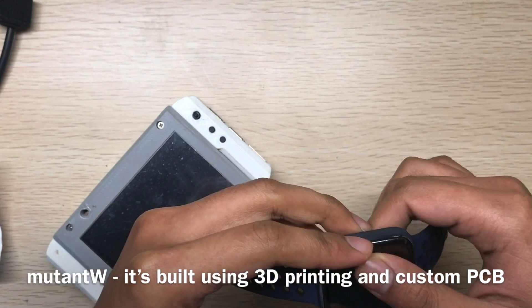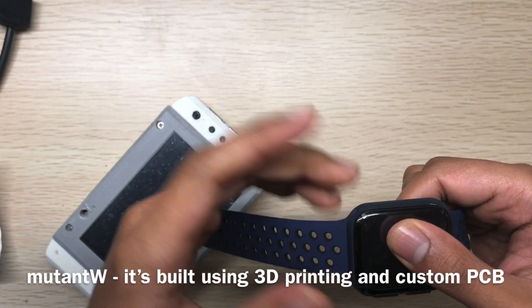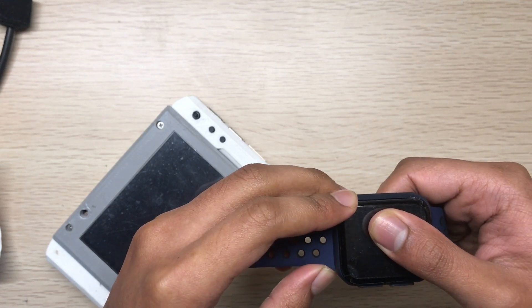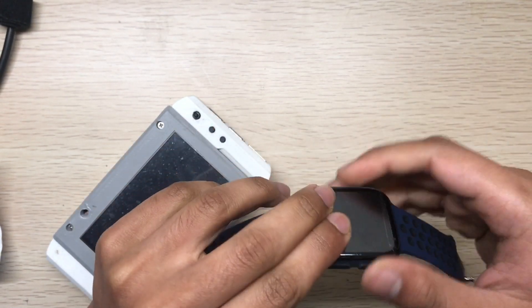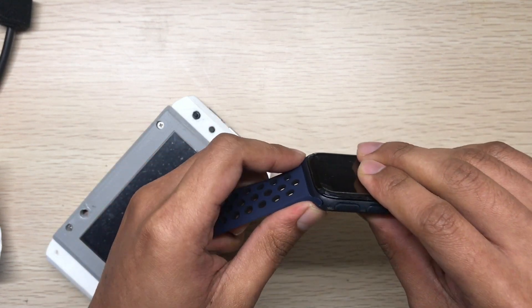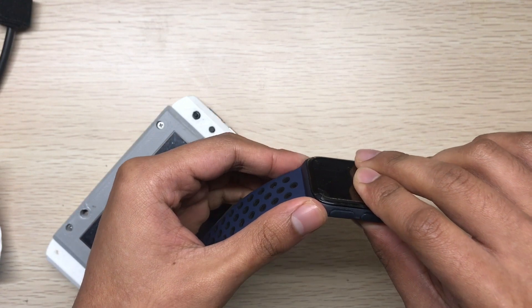The pins will dislocate after a while. This Apple band looks good, doesn't come out easily, and the mechanism is really smooth and simple.